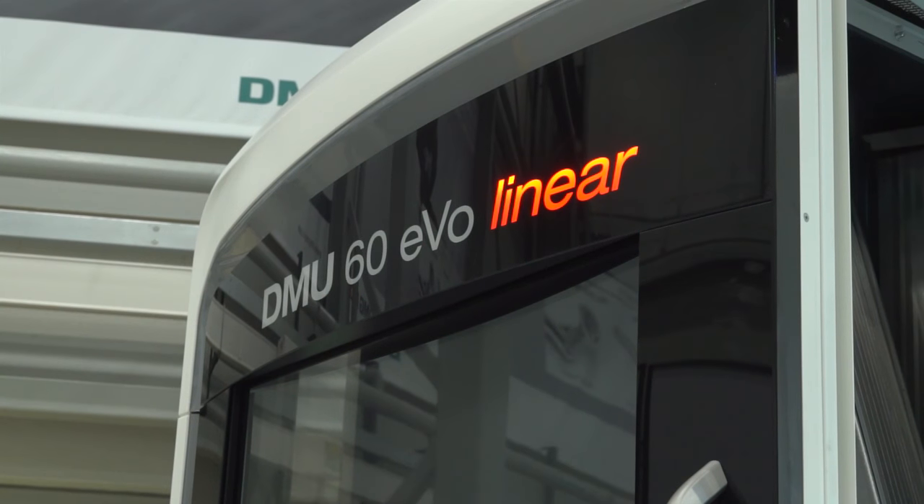Behind me is a DMG Mori DMU 60 EVO linear 5-axis machining centre. This is one of the most dynamic 5-axis machines that they manufacture.